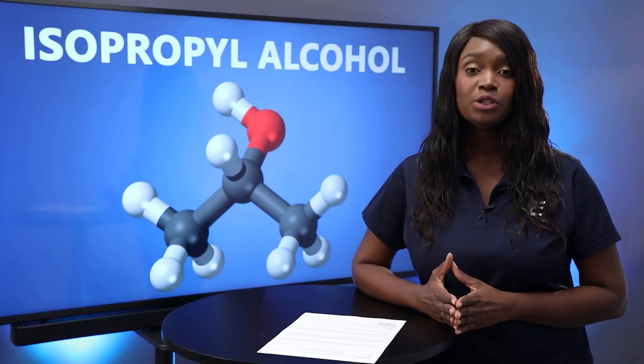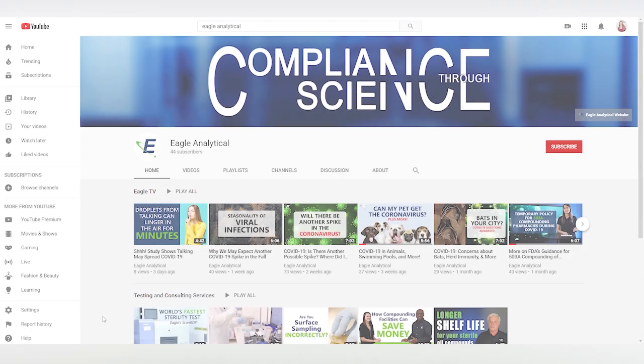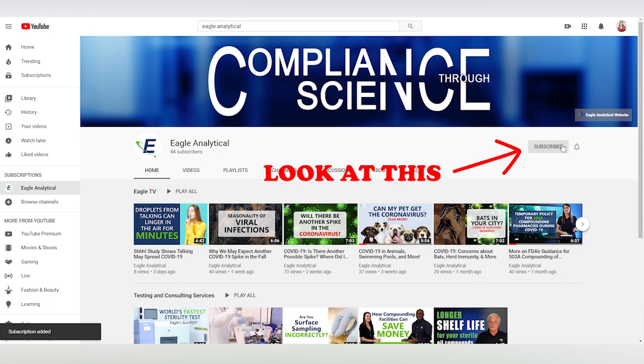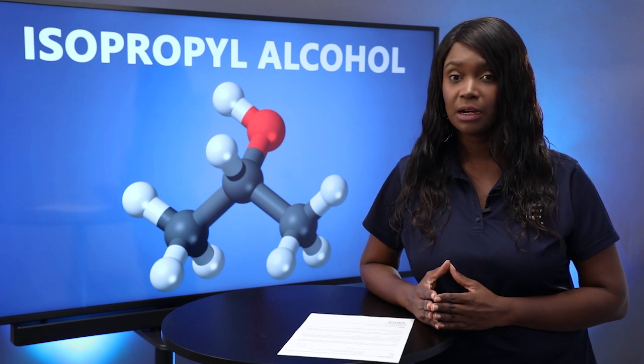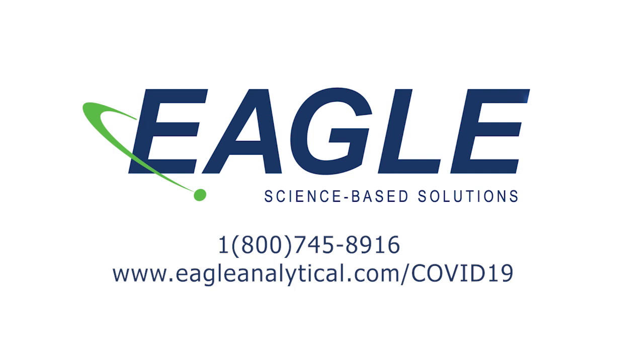Eagle TV is here to continue providing science-based information to help you stay safe during this time. Earlier episodes are available on our YouTube channel. Subscribe and hit the bell icon so you're notified when a new episode is published. Visit our COVID-19 info center at www.eagleanalytical.com/COVID-19, where you can also submit questions for our scientists to answer in future episodes.